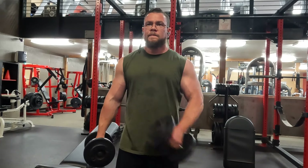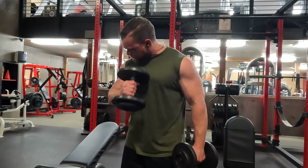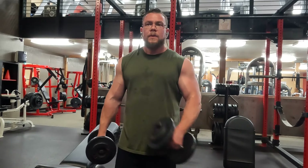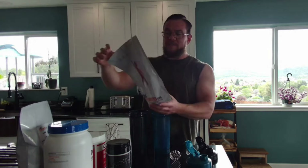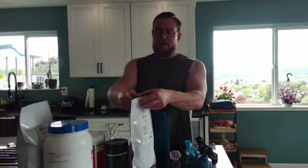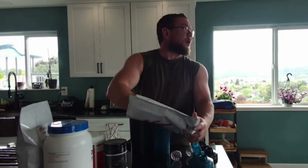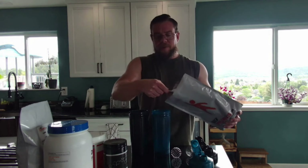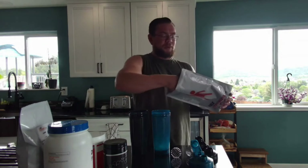I'm going to go over this formula real quick. I don't have all the ingredients here — I'm out of creatine, out of glutamine, and a couple of other things, but this is the bulk of what I take on a daily basis. First up, I have essential amino acids. It's a blend with virtually all the essential amino acids in it. I'm going to do two big scoops — one in the pre-workout and one in the intra-workout.